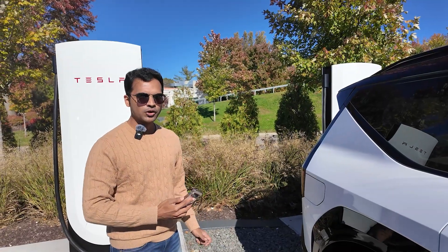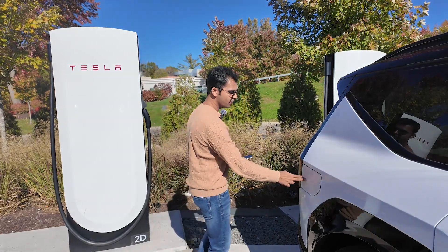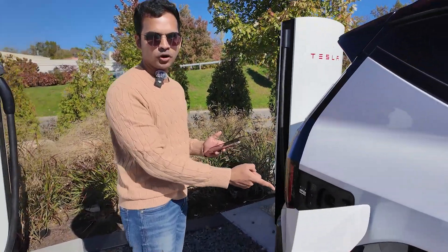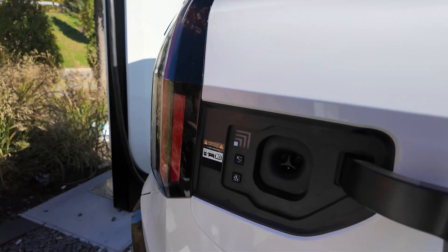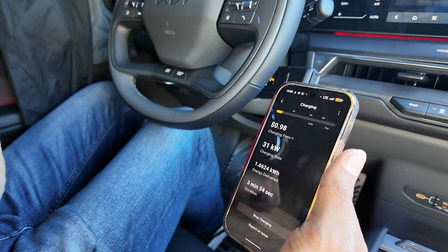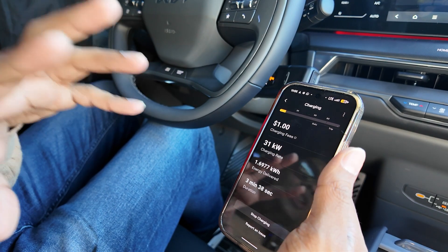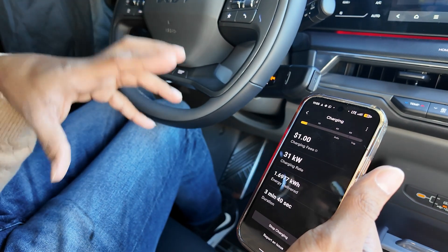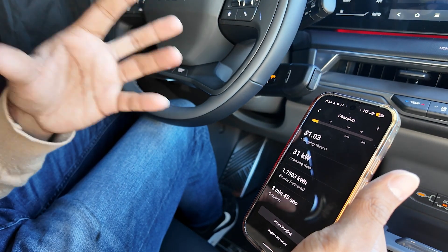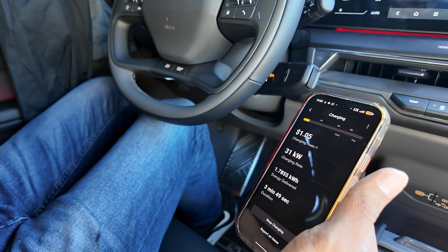Let's walk through how to charge the Kia EV9 at this Tesla Supercharger. It has the native NACS port right from the factory. To initiate the charging session I have to go to the Tesla app on my phone — it's one extra step. I prefer plug-and-charge, but the EV9 will get plug-and-charge by the end of this year, which should eliminate this step of having to deal with apps.